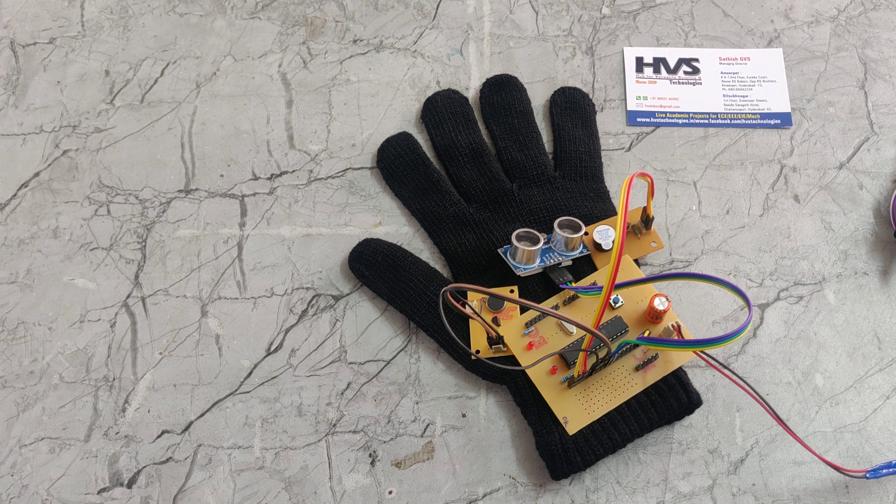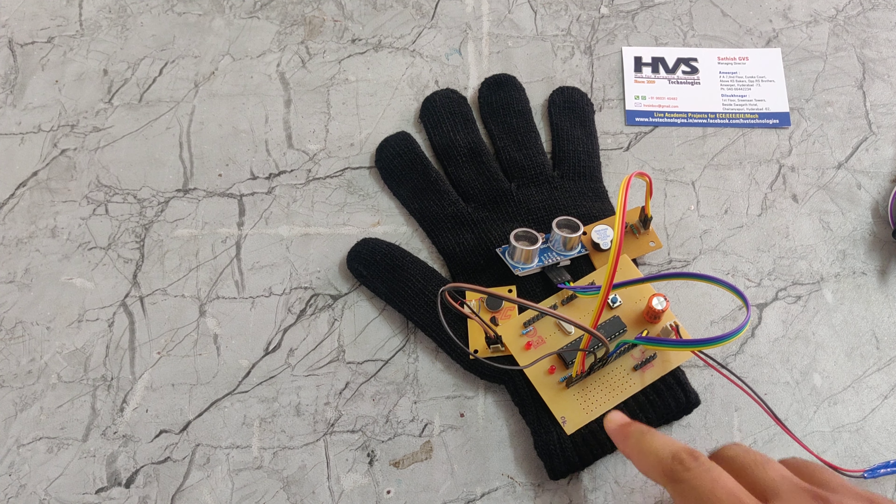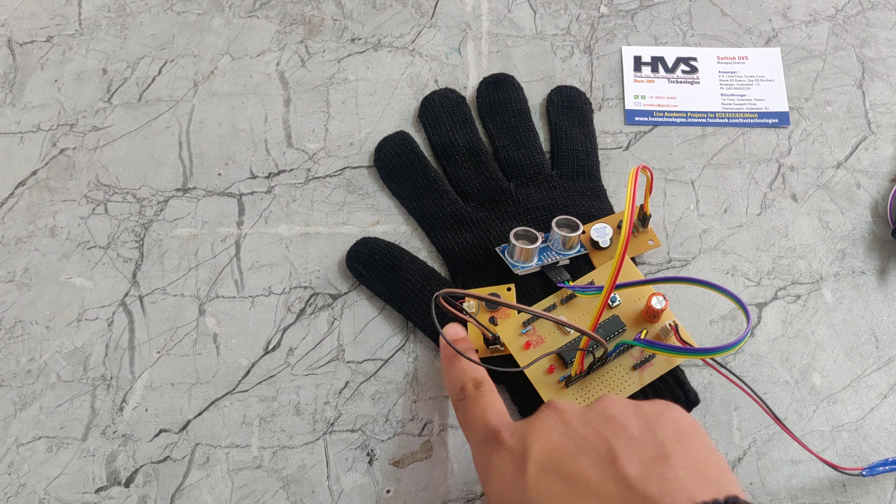Introduction to the third eye for the sightless. In this project, we are using a PIC microcontroller, buzzer, ultrasonic sensor, and a vibrator.